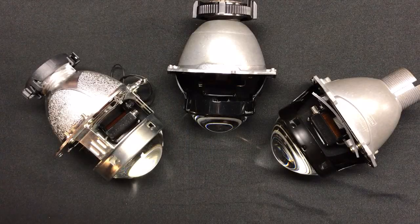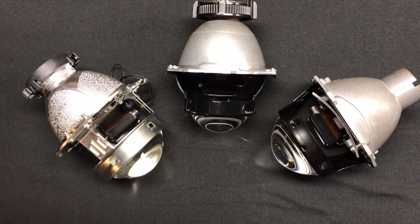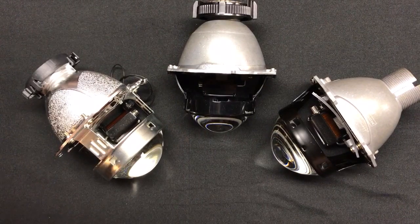Hey everyone, it's Tom from HIDprojectors.com and we're going to do a little bit of extra footage here. These are the top three projectors from our D2S shootout that we did earlier. This is a review of our top nine D2S projectors that we carry on our website, and we did an overview of the hotspot and the width of each one of these projectors. So if you guys are just concerned about what are the top three and how to make your decision, these are your top three. You really can't go wrong with any of these projectors.